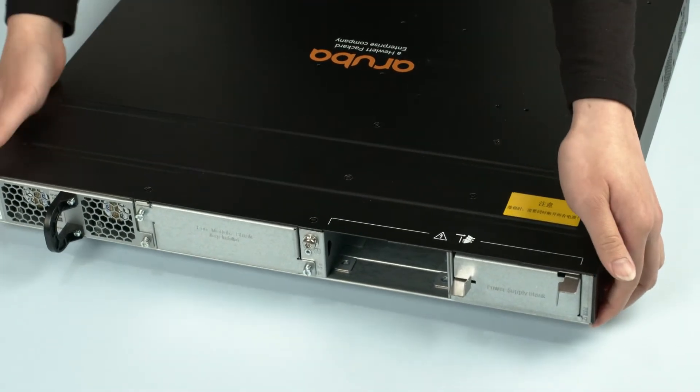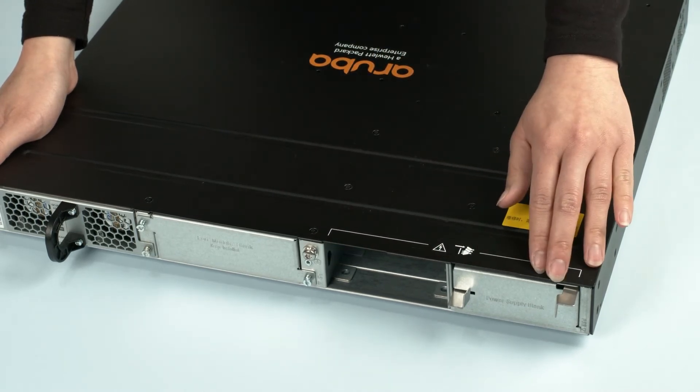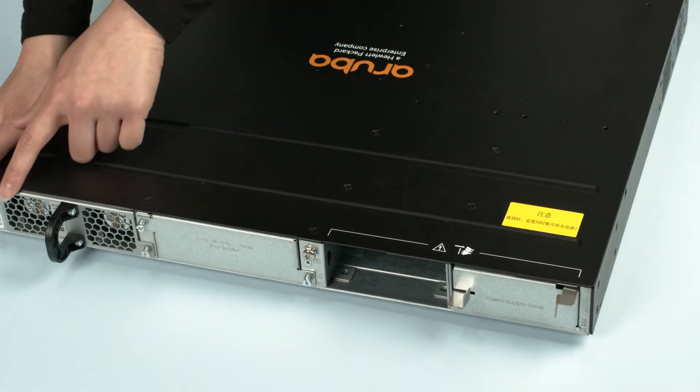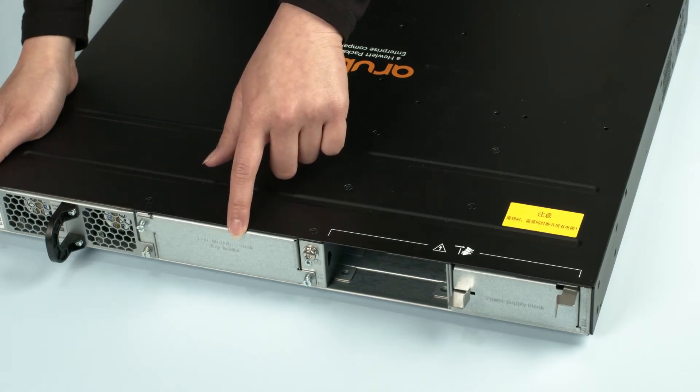At the back, you will find two power supply slots for your primary and optional secondary PSU. You will need to be aware that the switch doesn't ship with any power supplies, so you will have to order these separately. The switch includes a primary fan unit and a slot for the optional redundant fan assembly, which is orderable separately.